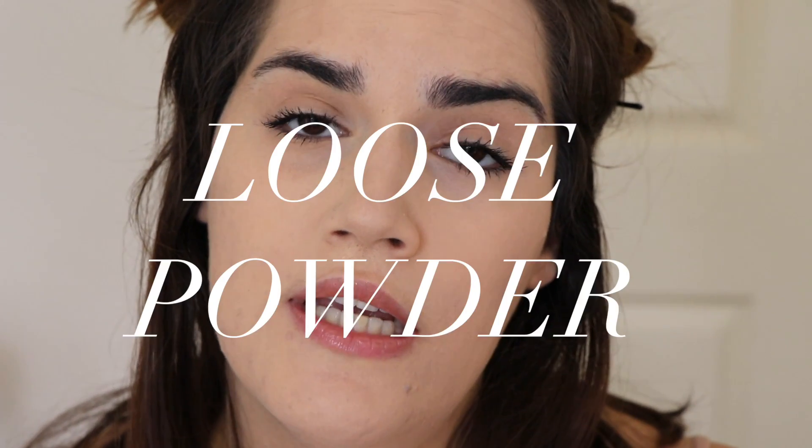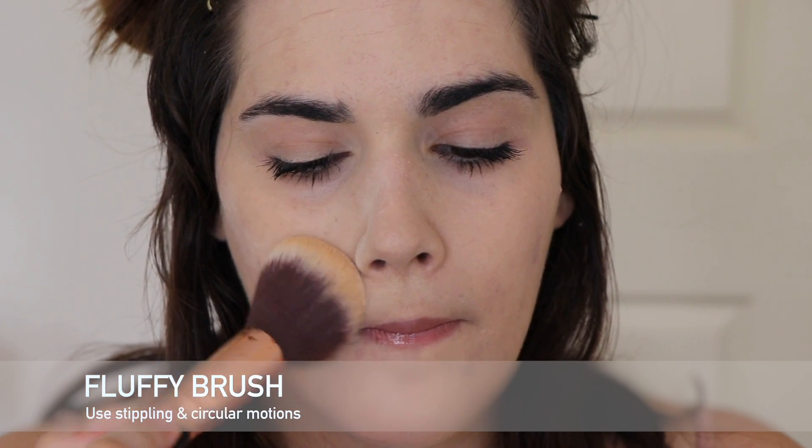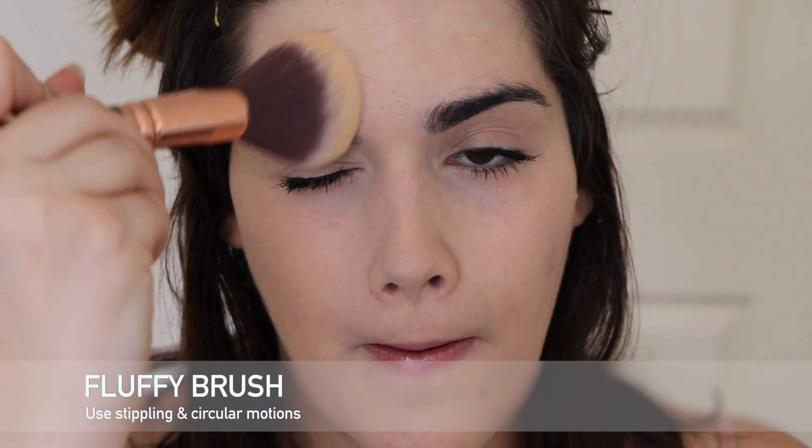Those are the results — both loose and pressed. Let's get into the recap. When you are using a loose powder with a fluffy brush, make sure you are always using stippling and circular motions. Always apply the powder on the area of concern first, as that first point of contact will apply the most product onto your face, then blend outwards.